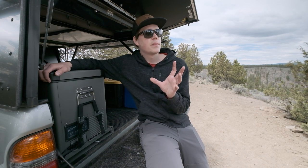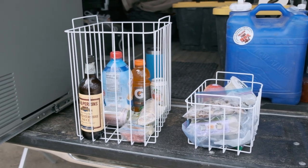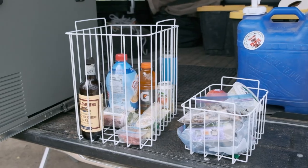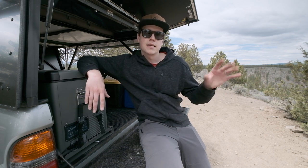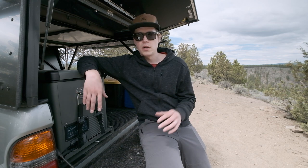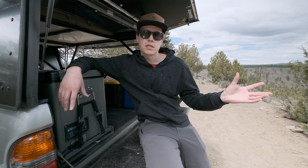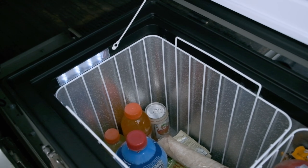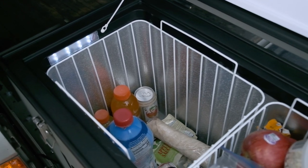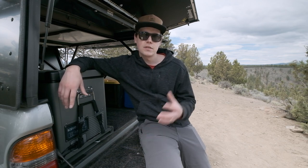Another thing I like is the removable baskets — a smaller one and a bigger one. This is super helpful for loading up: you can bring the baskets inside, pack everything how you want, and then carry them out to the vehicle and drop them in — no shuffling things around inside the fridge. It's also great when you arrive at your destination. The interior light is plenty bright and super handy at night so you're not fumbling for a headlamp.